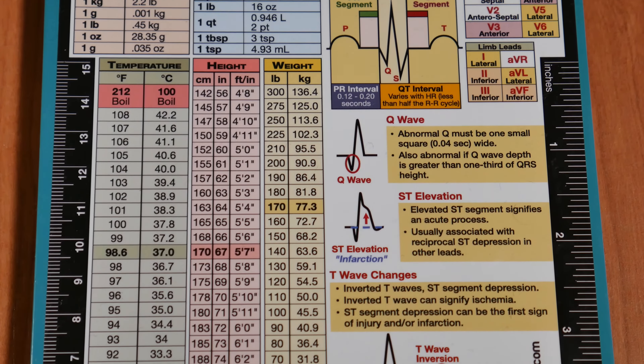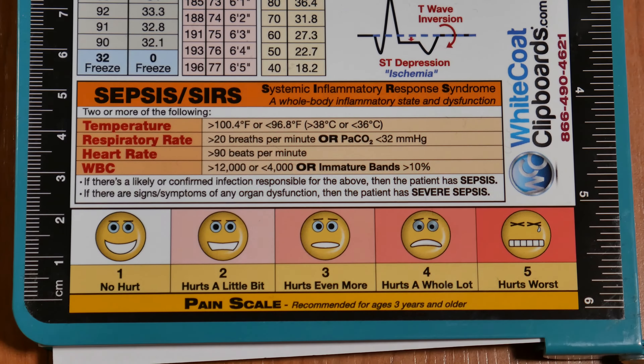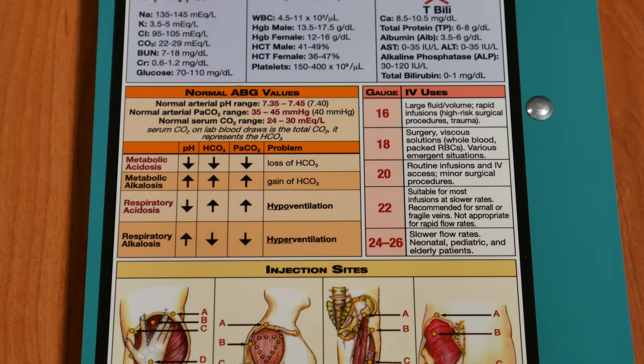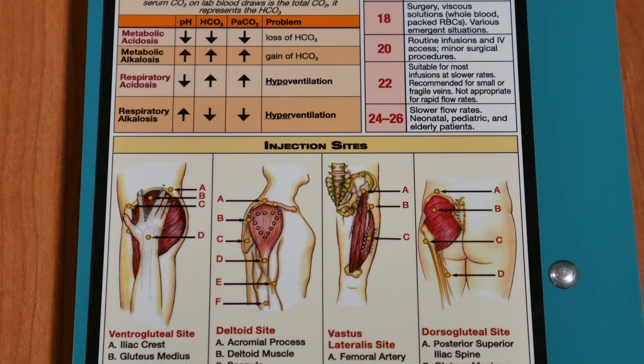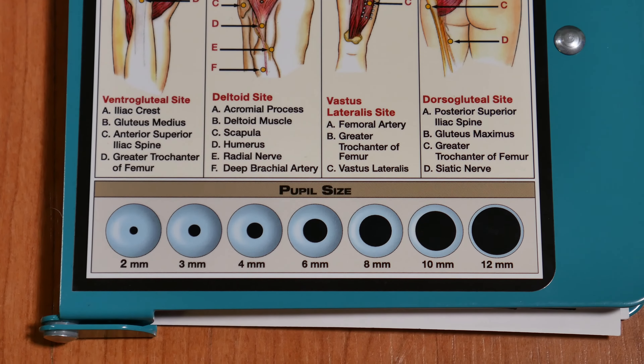One of the most awesome things about it is how it provides information. You have your labs right here, you have injection sites, the pupil size when you're checking your patient, and then all kinds of other information, which is really awesome.